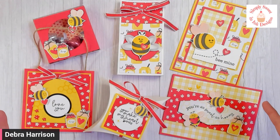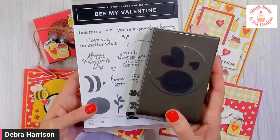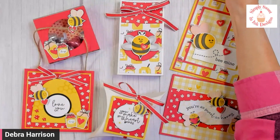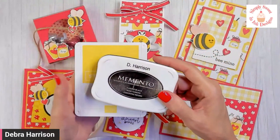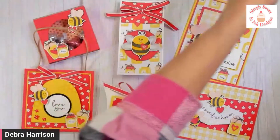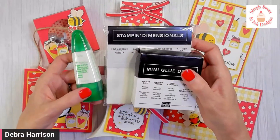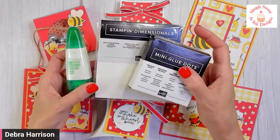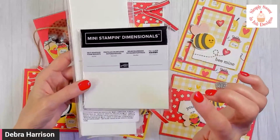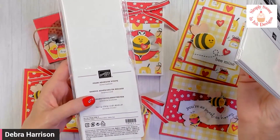You're going to need some supplies to make the projects. You'll need the Be My Valentine Bundle — when you get it as a bundle, you save 10% versus buying separately. There are two ink pads you'll need: Memento Black and Daffodil Delight. You'll also need adhesives — multi-purpose liquid glue, Stampin' Dimensionals, and mini glue dots. I also highly encourage you to have mini dimensionals and foam adhesive strips, as they'll make putting together some of the projects much easier.